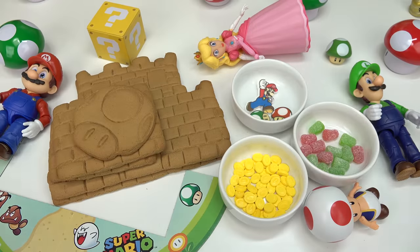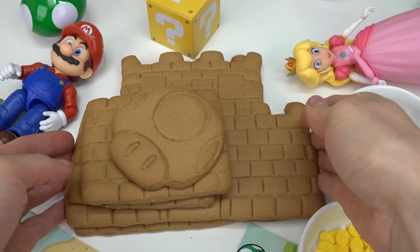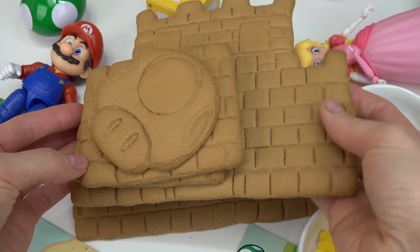Kaboodle fans, welcome back to my channel! Today we are making a Mario gingerbread castle. The castle is made out of gingerbread cookies.